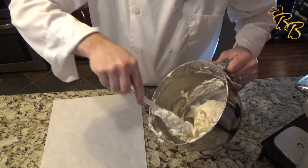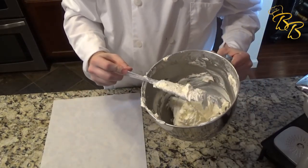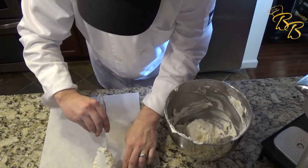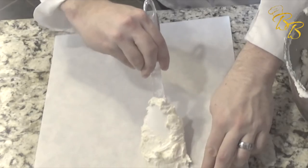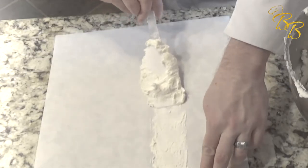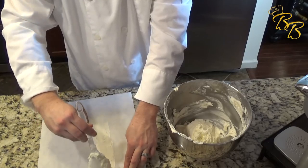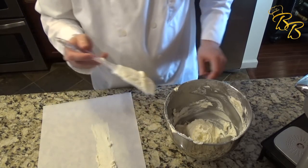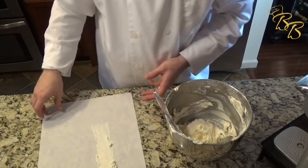Once it's done mixing, I want to show you what kind of spread you should have and the consistency of this. Just going to take a little bit. I hate to waste all that good buttercream, but I wanted to show you guys the consistency it should have.